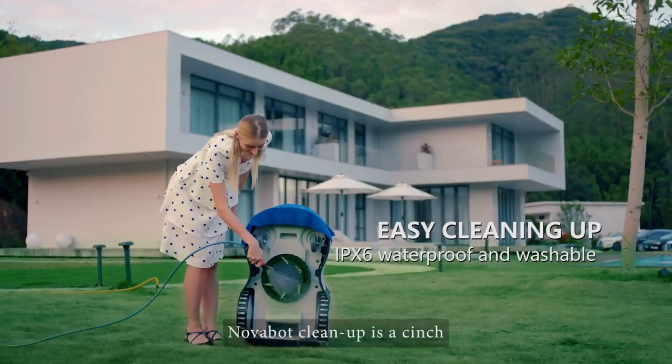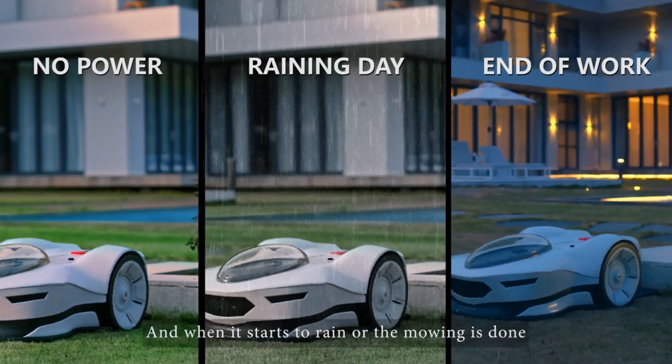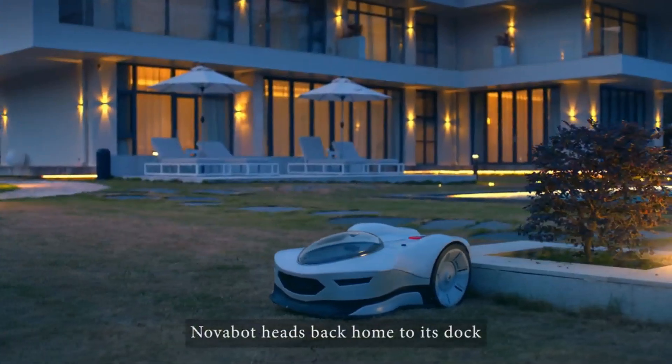Waterproof and washable, Novabot cleanup is a cinch. And when it starts to rain or the mowing is done, Novabot heads back home to its dock.